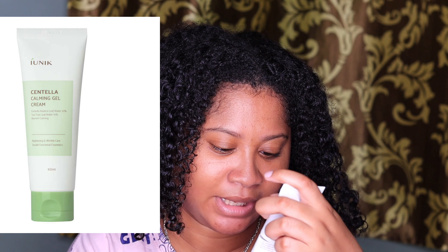In today's video we will be talking about the iUNIK Centella Calming Gel. This has been cut open because my sister used it — I haven't used this — but I will be giving my sister's opinion because she has used this for months and months. I also tested it on camera with you guys, looking at the price and reviews and everything, so if you want to see that please keep watching.